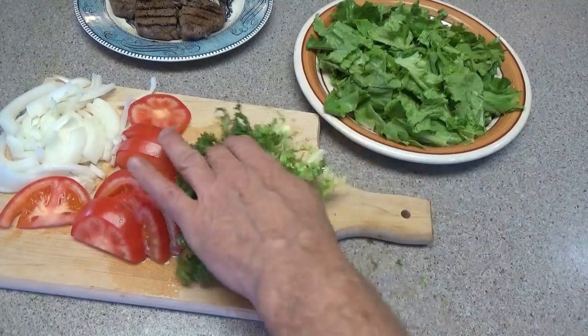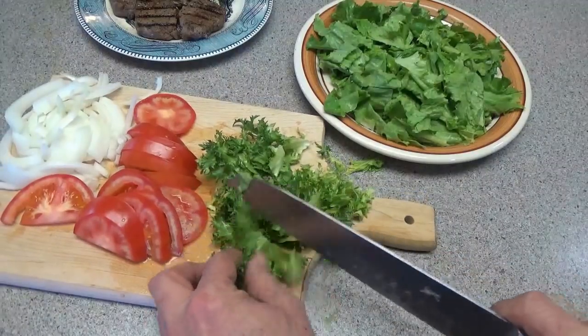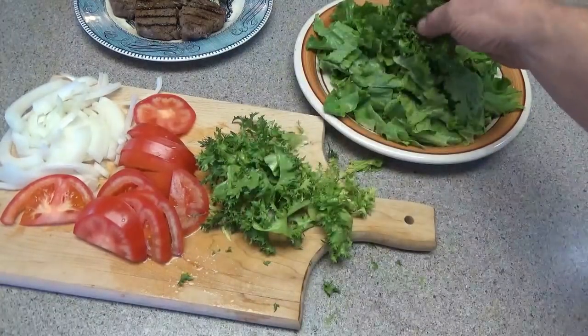Just get your favorite greens — I'm kind of doing a lighter version of a venison meal. Put them in there.